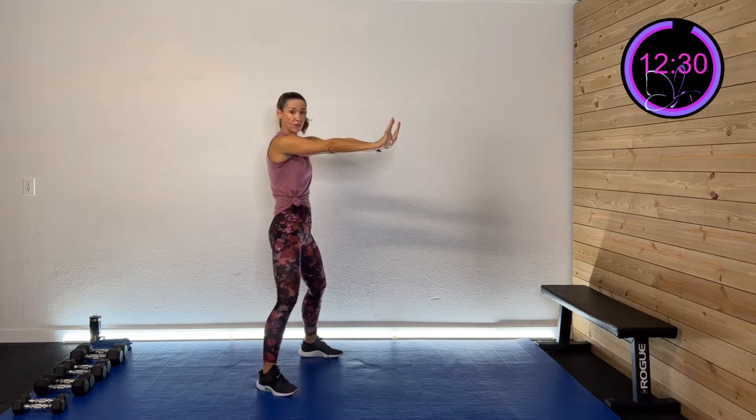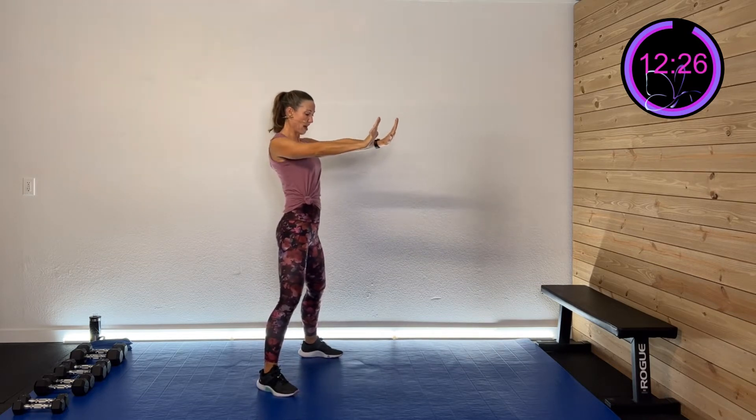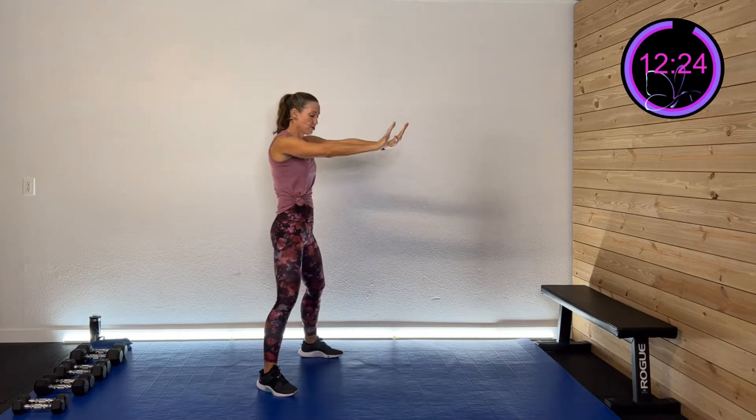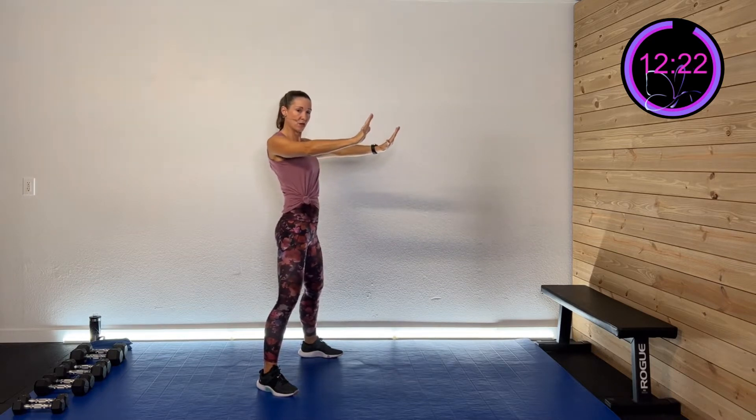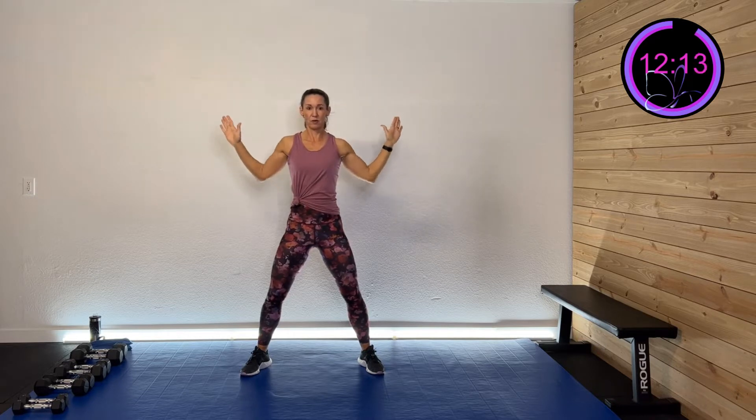Take those arms, keep those elbows straight, we're going to sink those shoulder blades in and out. Take them overhead, bring them down and squeeze.